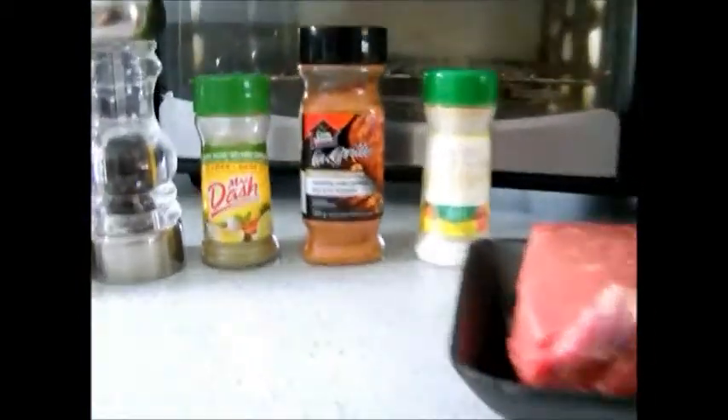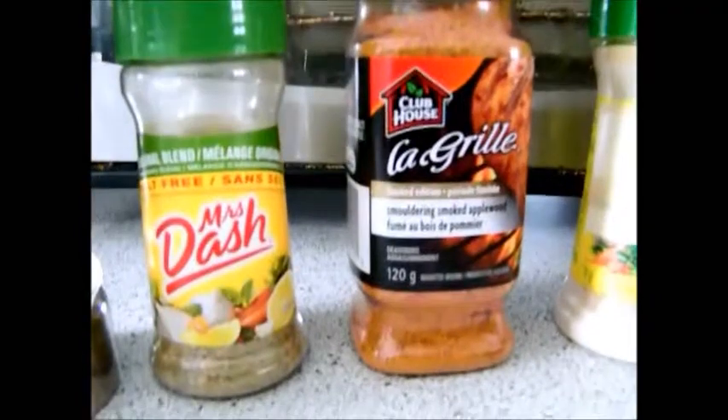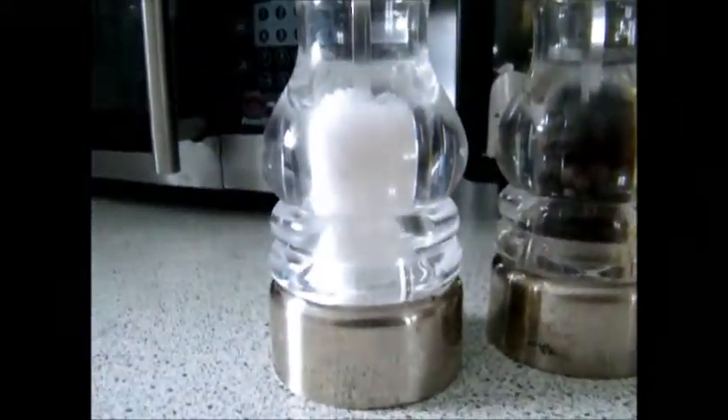We'll put a little bit of onions on the bottom, some onion powder, some of this stuff here which is pretty good, some smoldering smoked applewood seasoning, some pepper and some salt.